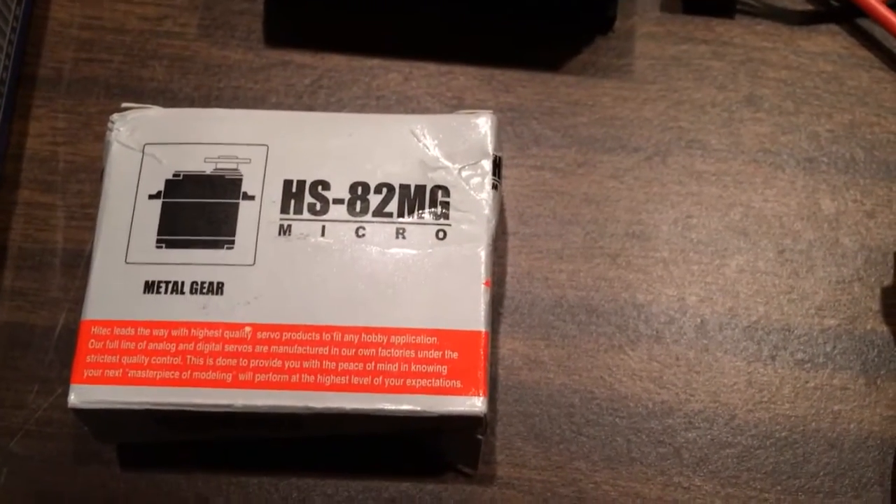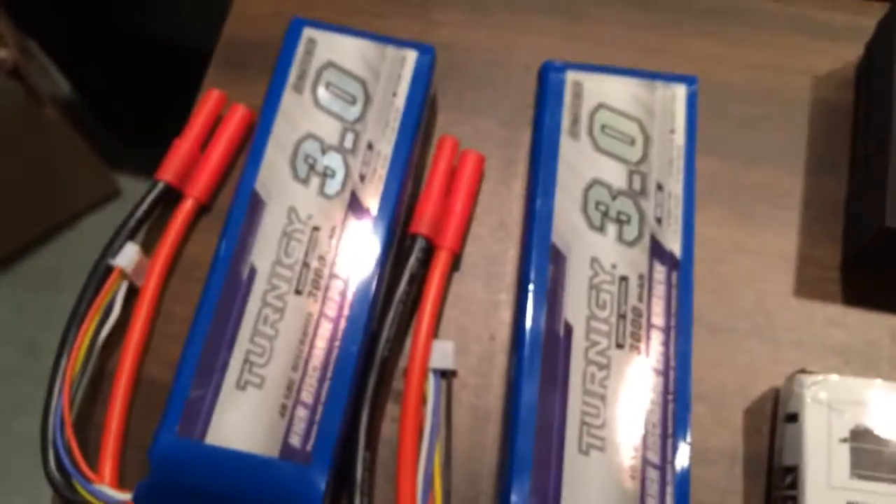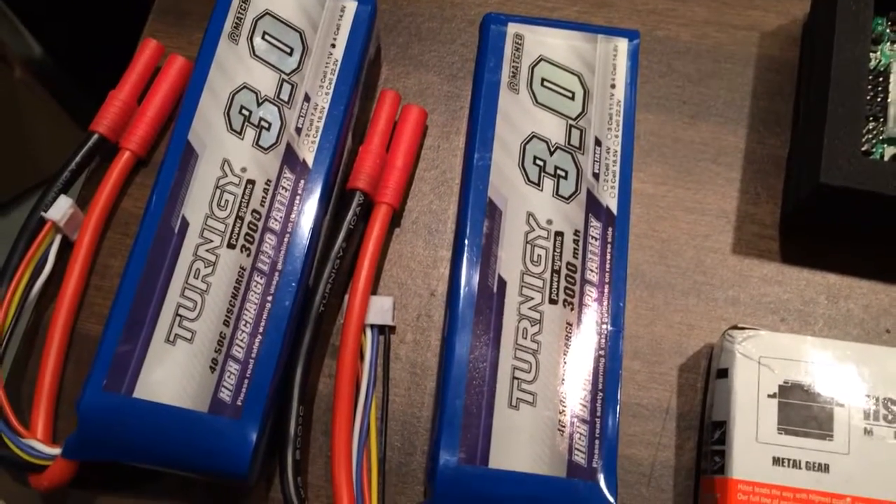Here's the servo that I'm going to be using for the yaw mechanism. Here are all the batteries I've got so far — these are 3000mAh 4S batteries.